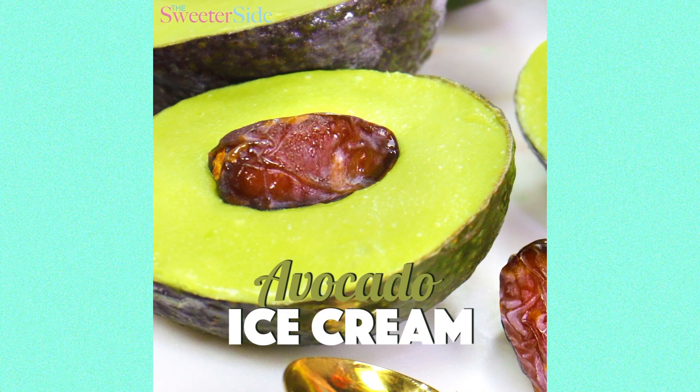I'm so curious what you guys think of this recipe. For me avocado has always been like guacamole and on sandwiches, so this was strange — but it is creamy and delicious. Let me know in the comments what your thoughts are. Would you make this?